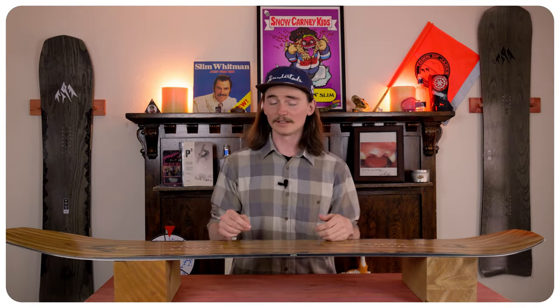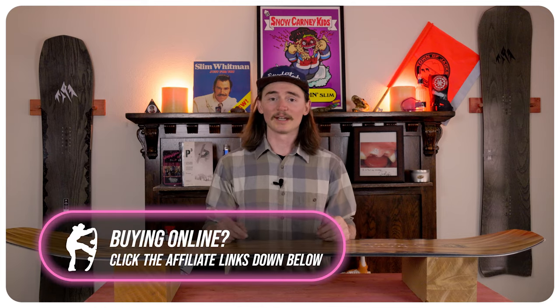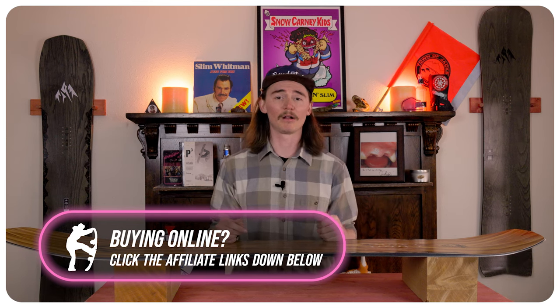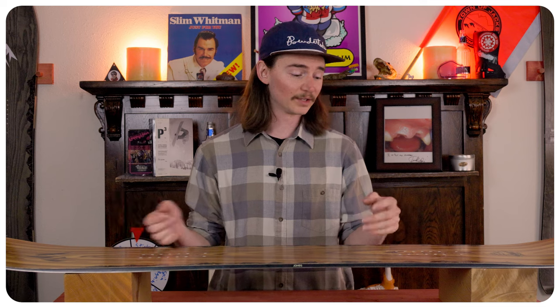This board is for the intermediate to advanced all-mountain ripper — they're pretty much just hitting everything that they see on the mountain. They might take it to the park every once in a while, but they really excel all-mountain. I personally had a blast on this board. When I got onto it, I thought it was kind of just gonna be your old man cruiser, but turns out this thing is actually very lively. You can hit jumps with it, do whatever you want — it is extremely versatile and really fun in my opinion.